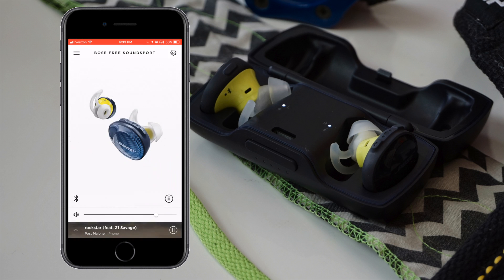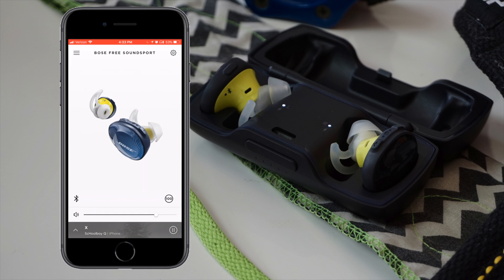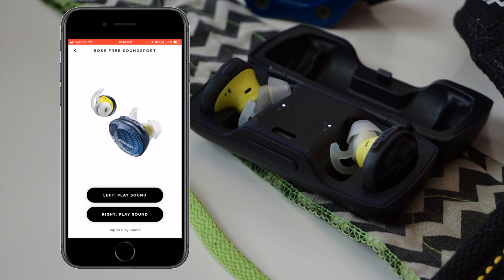The Bose SoundSport Free connects to the Bose Connect app, which doesn't really do much. You can update firmware, adjust some settings, and control music playback, but you can't adjust the EQ or anything like that. They do have a find-my-buds feature — as long as you're in range you can ping each bud to find it, and even if they're in the case you can still ping them. That's a good feature, but other than that the app doesn't really do much for these earbuds.